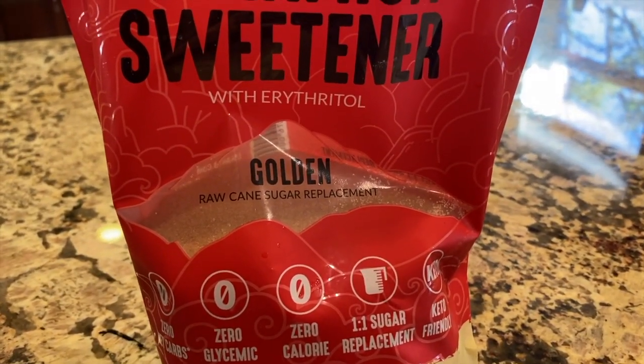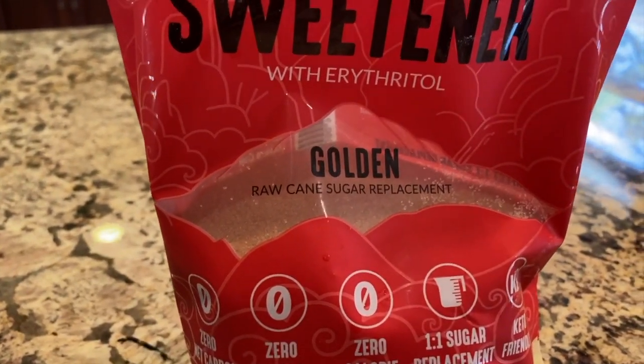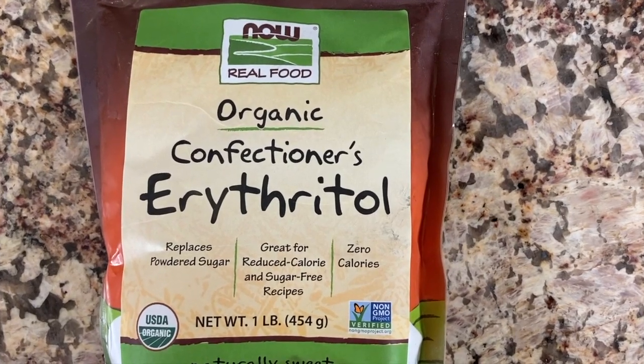Now with the erythritol, I wanted to mention there are two different types. I have a raw cane sugar type here that's more granulated, and that can work, but the downside is — and I tried it — when I made cranberry sauce with that one, it tends to crystallize. Which means after you cook it and refrigerate it, you go to take it out and it's crystallized, so you go to eat it and it's very crunchy — not very appetizing. The powdered version doesn't tend to do that.